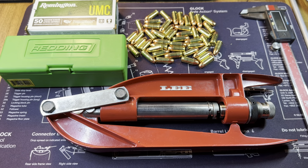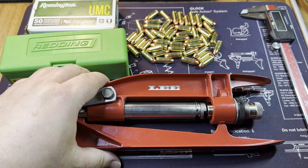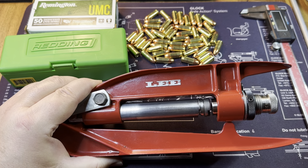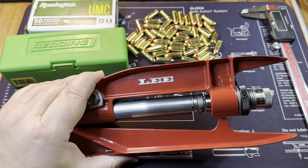Today we're doing crimping. I already have my bullet seating die set up on the RCBS rock chucker and I don't want to disturb that setup. At some point I'm going to get a Redding turret press, but since we don't have that right now, we're going to use our Lee hand press here - the crimp die is already set up and ready to go.